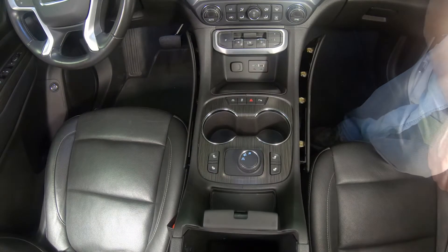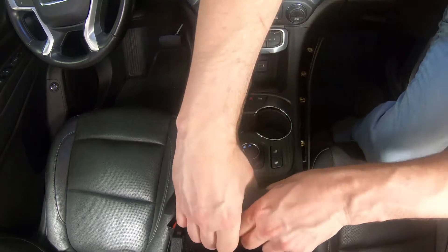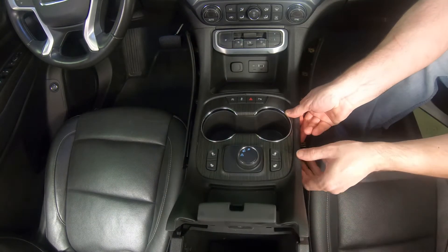Raise the lid on the console and lift the console upper trim plate. Be sure the clips on the side trim panels are clear as you lift.